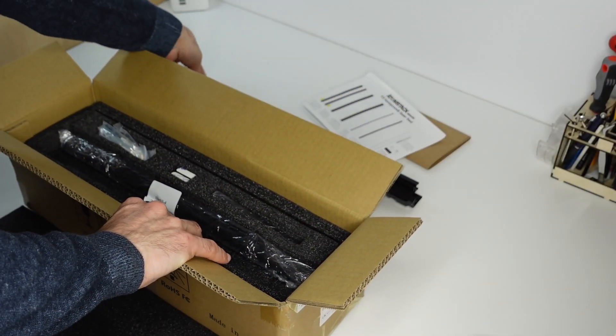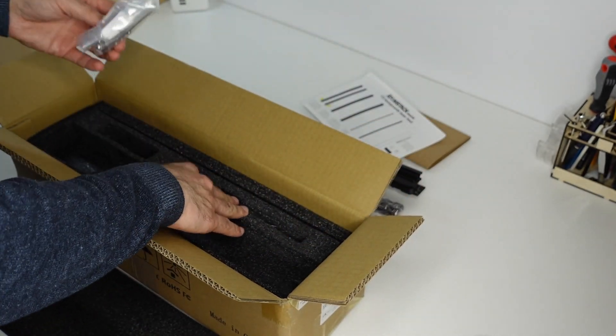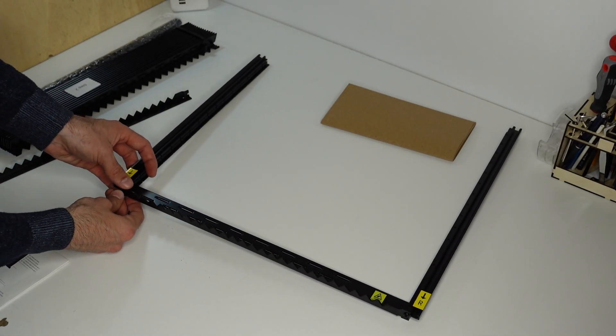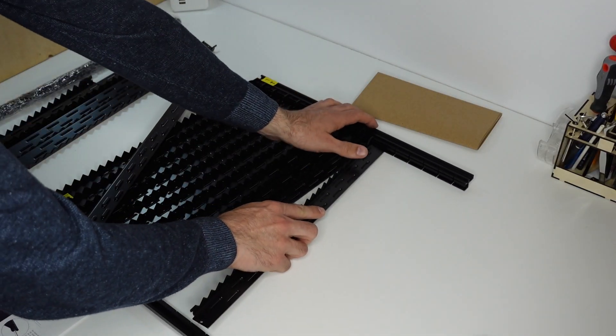The bed comes completely disassembled compared to a typical honeycomb, which means that the packaging is either more compact or it has a different form factor. Its assembly is simple and straightforward and you will be able to get up and running in a couple of minutes. It really takes nothing to assemble it.